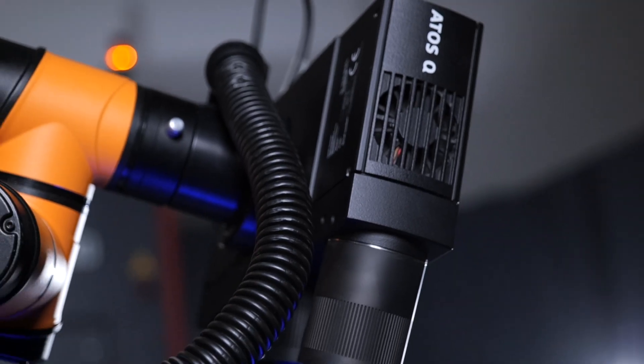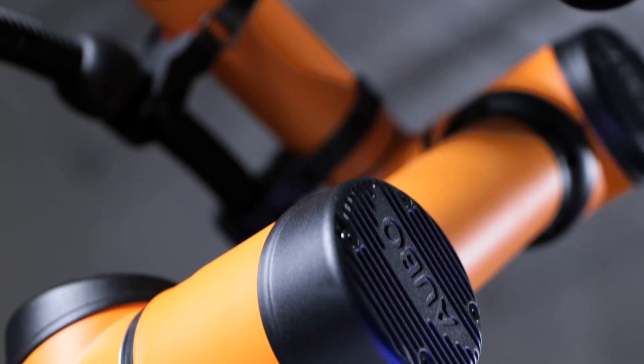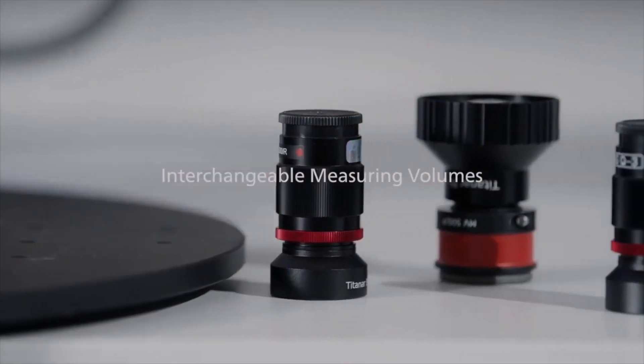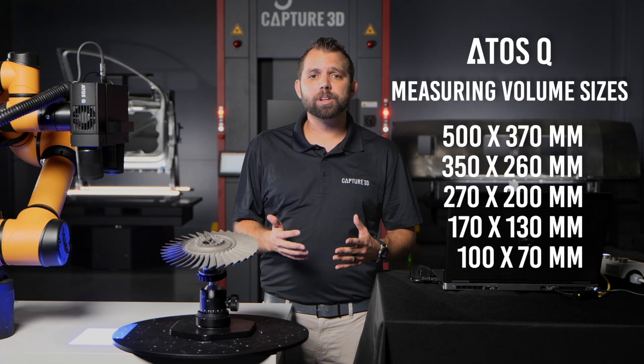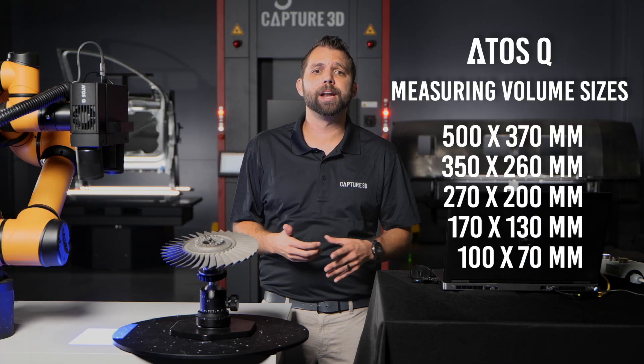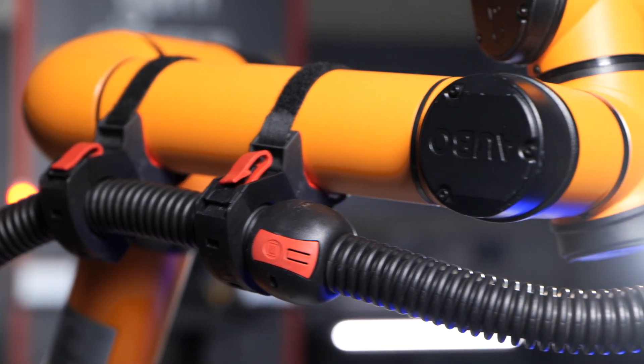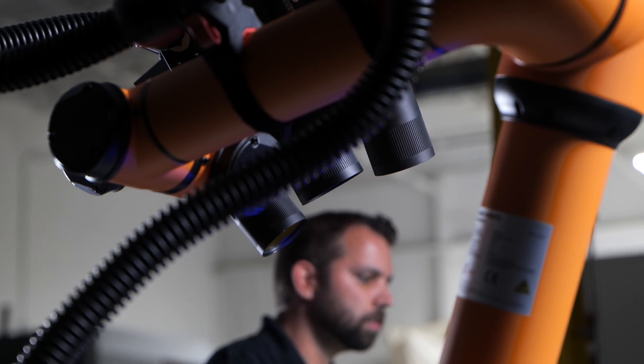The first things you probably noticed is the ATOS-Q sensor and the robot arm. The ATOS-Q has five different measuring volumes, ranging from 100 millimeters to 500 millimeters, depending on the size of the parts that you're scanning. Next, you have the integrated ISO-certified 6-axis kinematic robot.